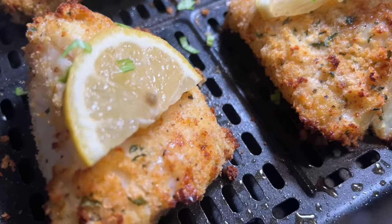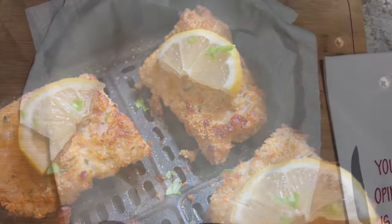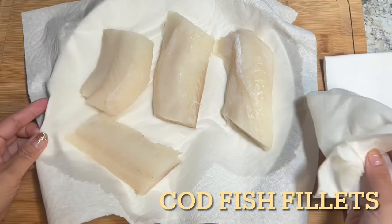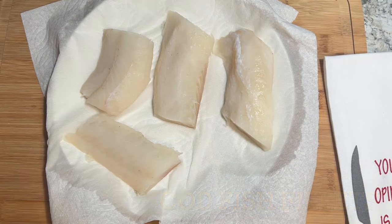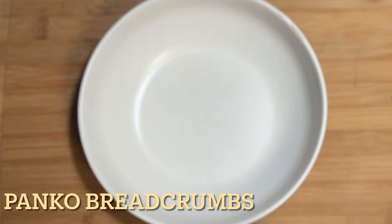What I have here is a wild-caught cod fillet that was frozen. I just thawed it out and simply pat it dry using a paper towel, or you can just let it sit on a rack. When you're ready to use it, you're going to need two bowls.